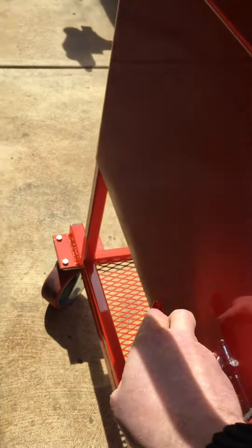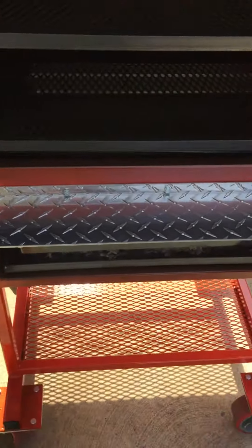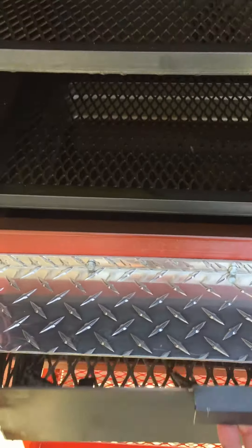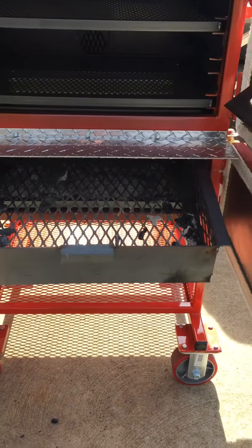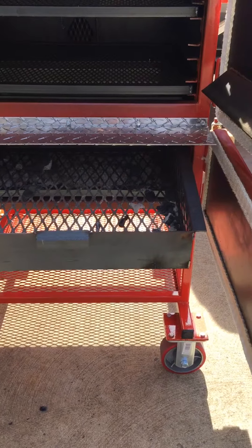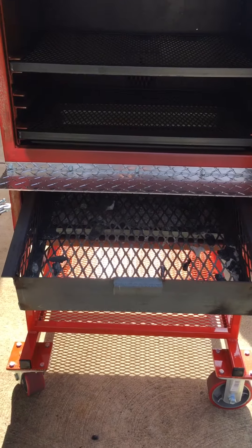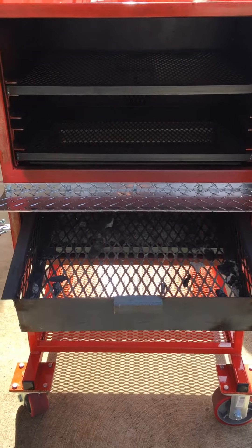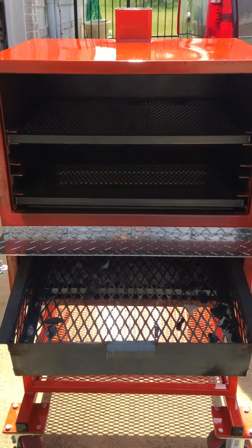A quick peek at the charcoal basket — I did do a test burn in this one yesterday so it may be a little dirty. It's a pretty good sized basket. I think if you're using briquettes it'll probably hold up to around 15 pounds. And with this size cooker I would assume you would get close to 15 hours of cook time if cooking between 225 and 250.